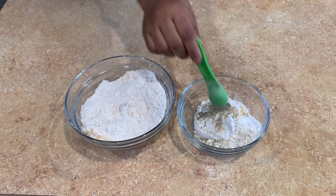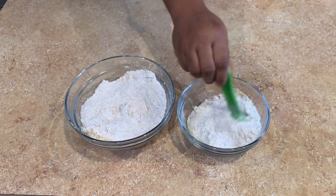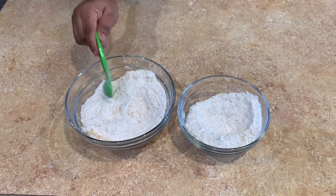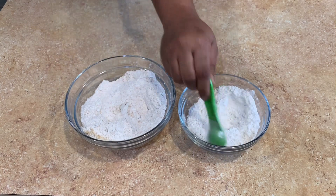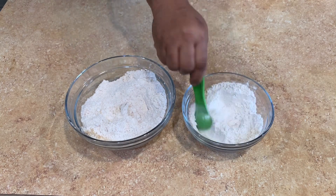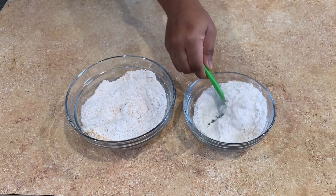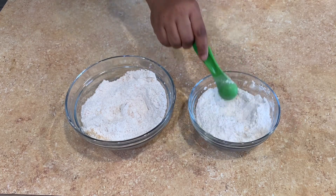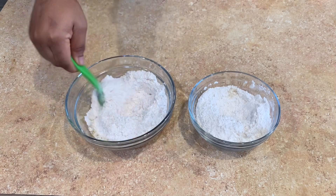So basically, in this bowl I'm going to make a batter, and then this one is going to be my breading station. So I'm going to have one batter station and one breading station — I'm going to dip the cauliflower in the batter and then bread them before frying.